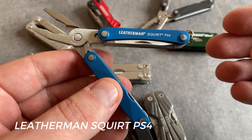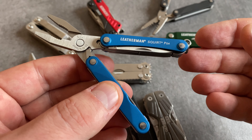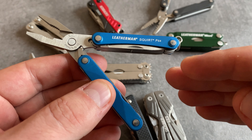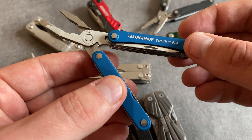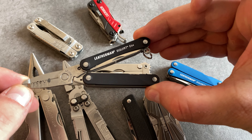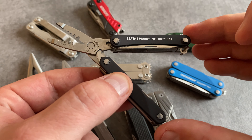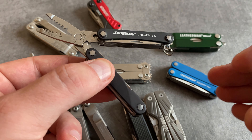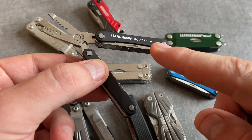Let's talk about the Leatherman Squirt PS4 — this is the benchmark tool when it comes to plier-based multi-tools for the keychain. The quality is excellent. It's a lightweight tool with a very great toolset for the EDC world. We have excellent pliers, a knife, a file, and scissors. The S stands for scissors and the P stands for pliers. Sadly, it's a discontinued series and the prices on the second market are getting higher and higher. Let's talk about the Leatherman Squirt ES4 — the toolset is very similar to the PS4, but you find electrician scissors and electrician pliers. This model is a rare collector's item and it's hard to find in perfect condition on the second market, but when you have this one on the keychain, it's a great choice.